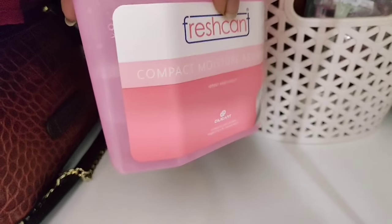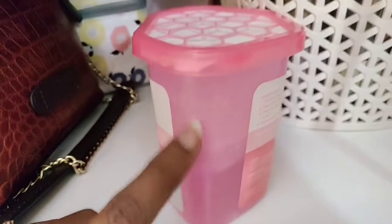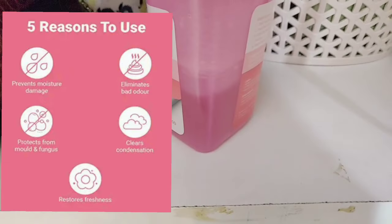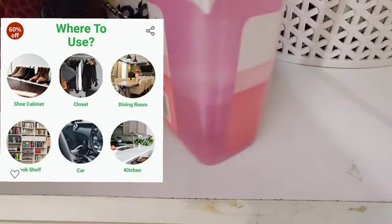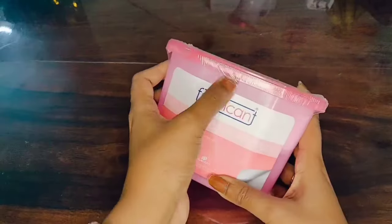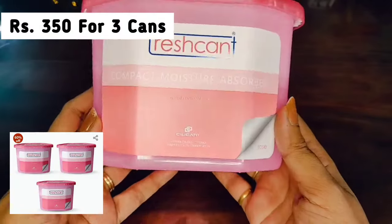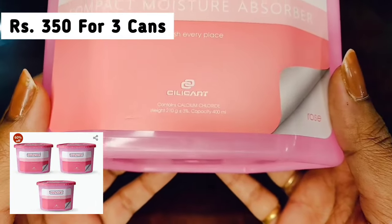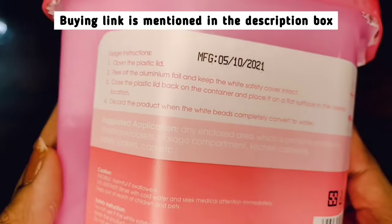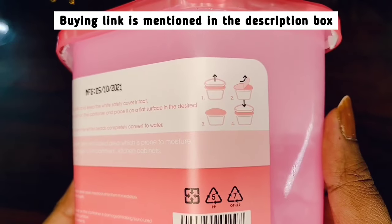When you keep your almirahs or room closed, the moisture in the air is absorbed and collected down in the box. Your things like clothes, bags, shoes, and books all stay dry. On Amazon, three packs come in a fresh can — it's called Compact Moisture Absorber, made of Calcium Chloride. Three cans come for 350 rupees, almost 150 rupees per can, which will last two months.